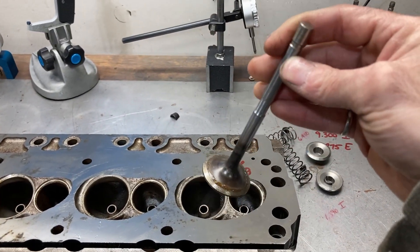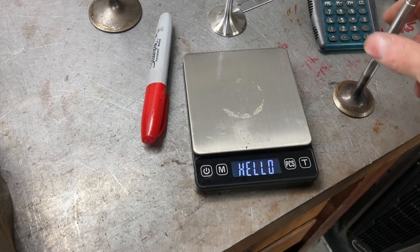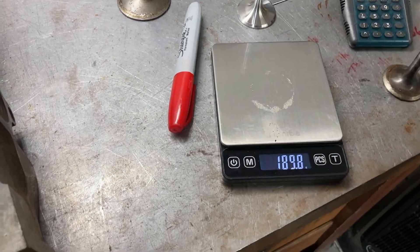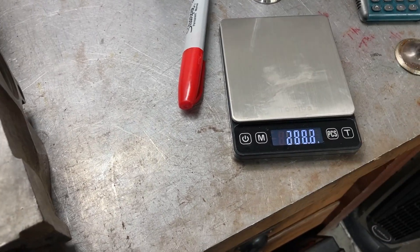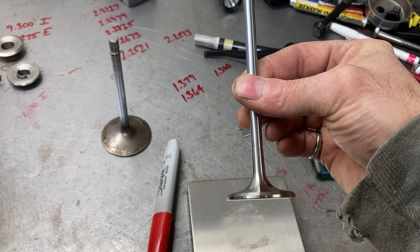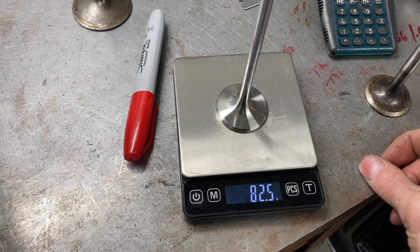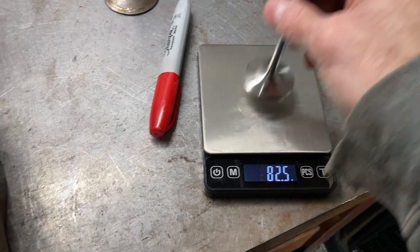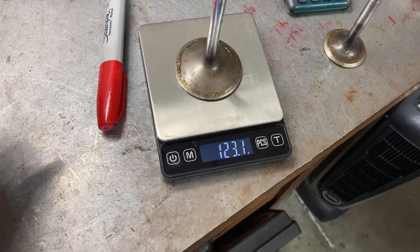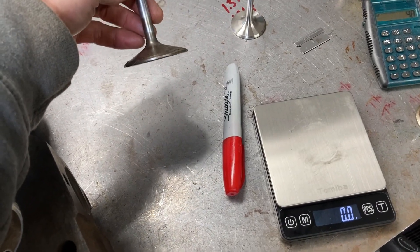Here's the 11/32-inch stem exhaust valve — it weighs 101 grams. Helps if you turn the scale on, usually. And this is our new Ferrea 7mm — you can tell the difference in the shape. Much, much lighter: about 19 grams. That's a pretty big chunk. Haven't got the intake valves in yet, but I expect the 7mm stem valves will be much lighter than the originals.